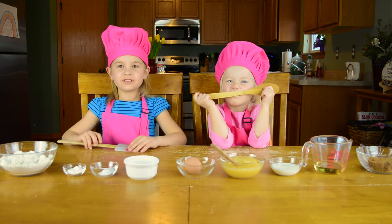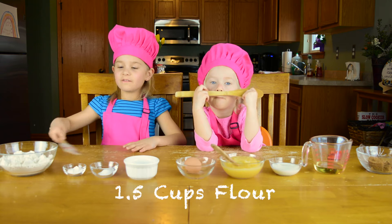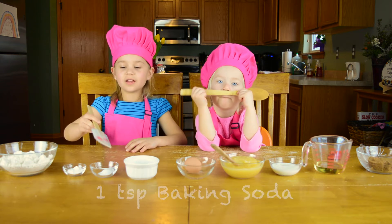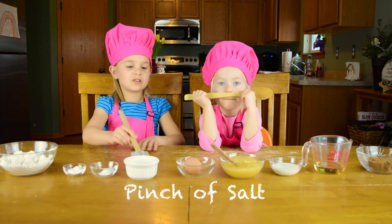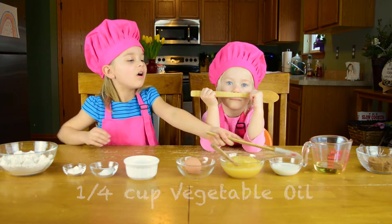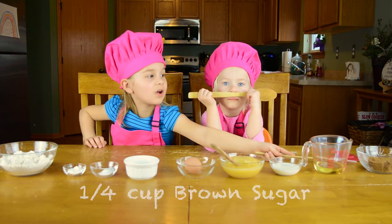These are the ingredients that you will need: flour, baking powder, baking soda, salt, egg, applesauce, milk, oil, and brown sugar.